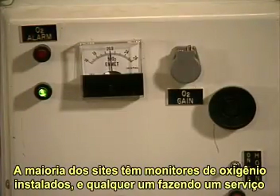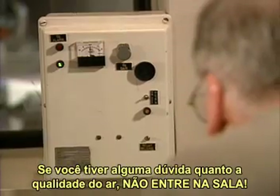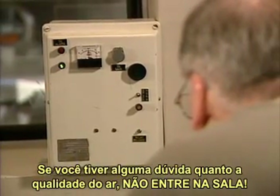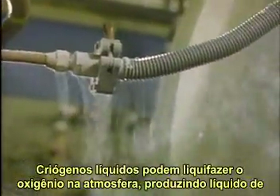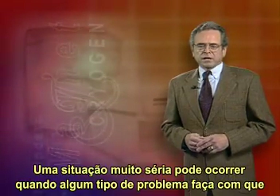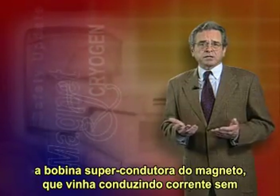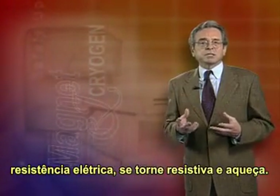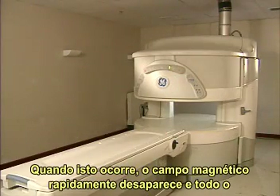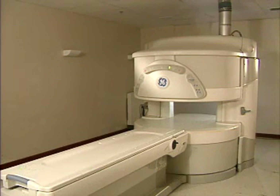Cryogenic gases, if released, will quickly displace breathable air. Helium rises and nitrogen falls when it's cold, then rises and mixes with the air as it warms up. This reduces the amount of oxygen in the air to dangerously low levels. Most sites have oxygen monitors installed, and anyone servicing a magnet must use some form of oxygen monitoring. If you have any doubt about the air quality, don't enter the room. Liquid cryogens can liquefy oxygen in the atmosphere, producing a highly enriched oxygen liquid which is also highly flammable. So smoking is prohibited in the magnet room and around any cryogens. A very serious situation can occur when a problem causes the magnet's superconductive wires, which had been conducting current with no resistance, to become resistive and to heat up. When this happens, the main magnetic field quickly collapses and all the magnet's liquid helium boils off at a very rapid rate. This is called a quench.